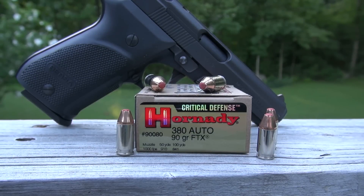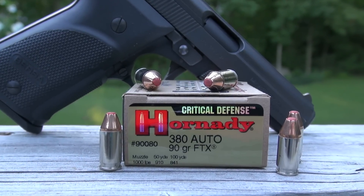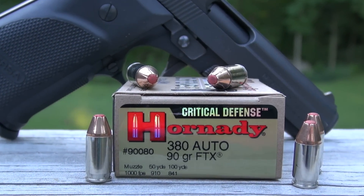Hello everyone. We're testing the Hornady Critical Defense in 380 Auto, 90 grain FTX. I'll be using the Simtest Ballistic Media and four layers of denim.